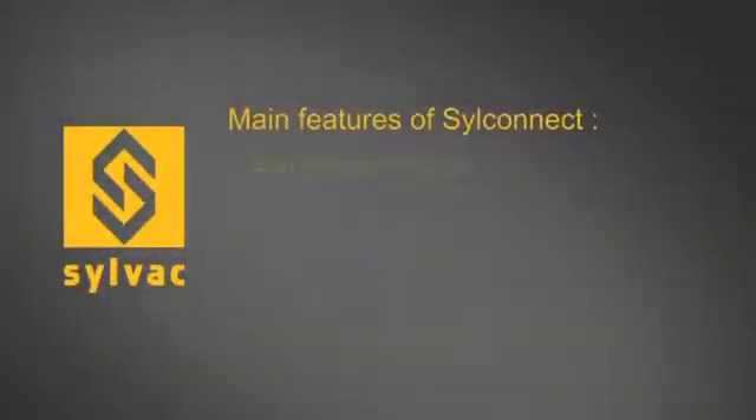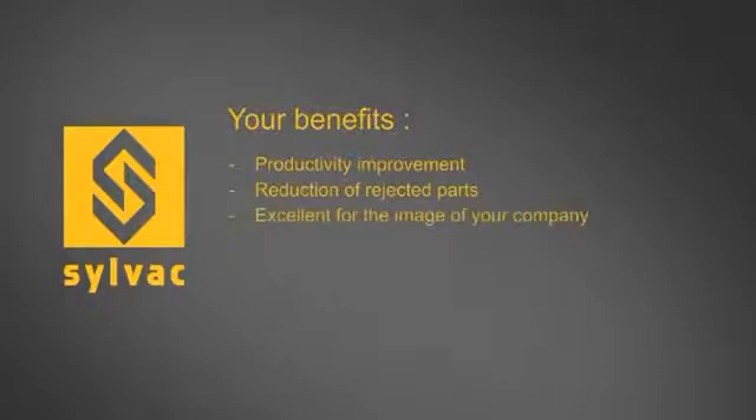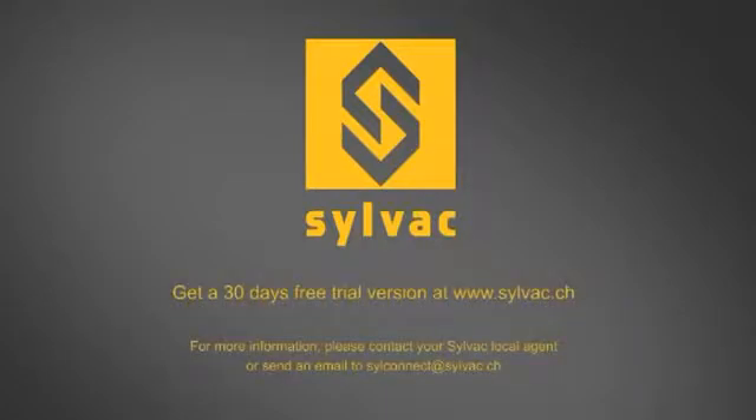SILConnect is easy to set up and to use — no IT knowledge is required. Our software is already available in multiple languages, and additional languages can be added. For a low investment, you can move to digital data collection. Thanks to SILConnect, you can improve your productivity, improve your quality control process, and give more confidence to your customers. You can download a 30-day free trial version of SILConnect at www.silvac.ch — just try and you'll see how easy it is to move to digital data transmission.